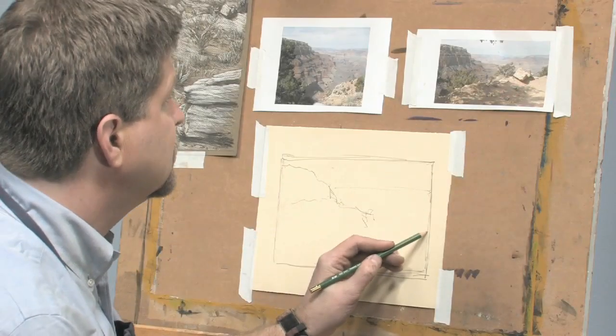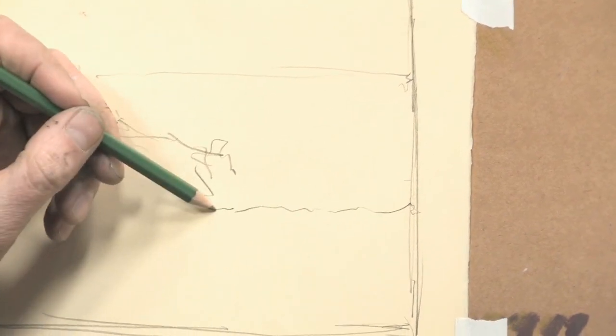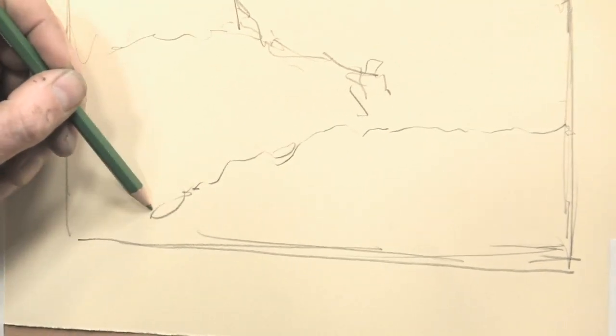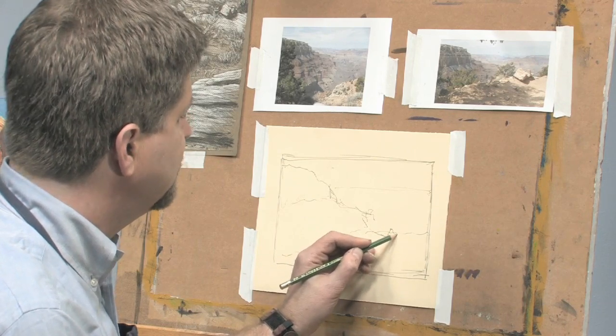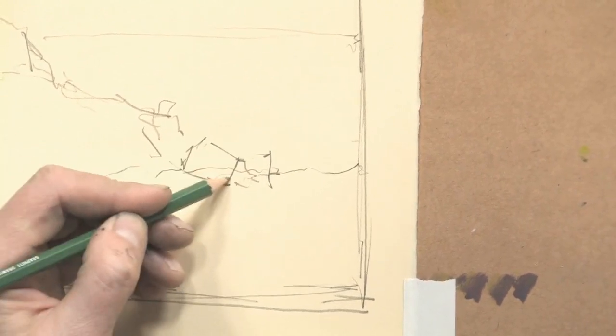I'm going to draw this ledge where the viewer is going to be standing. I was hiking in weather where, at the beginning of the hike, there was ice on the trail. And by the time I was ready to turn around, it was in the 80s. It was a lot of fun.